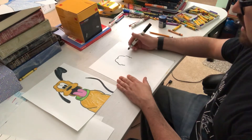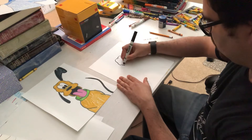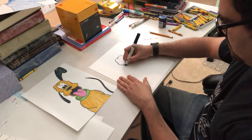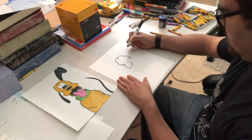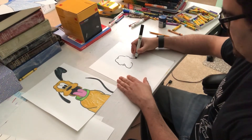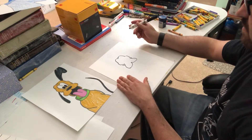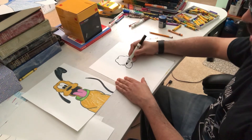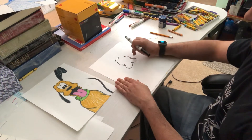His mouth is a huge W. I make the kind of corners up here, like a cartoon mouth. I go around and meet in the middle, around, meet in the middle. You just have to take your time — it's pretty much a large W, if you look at it, that just meets on either side.